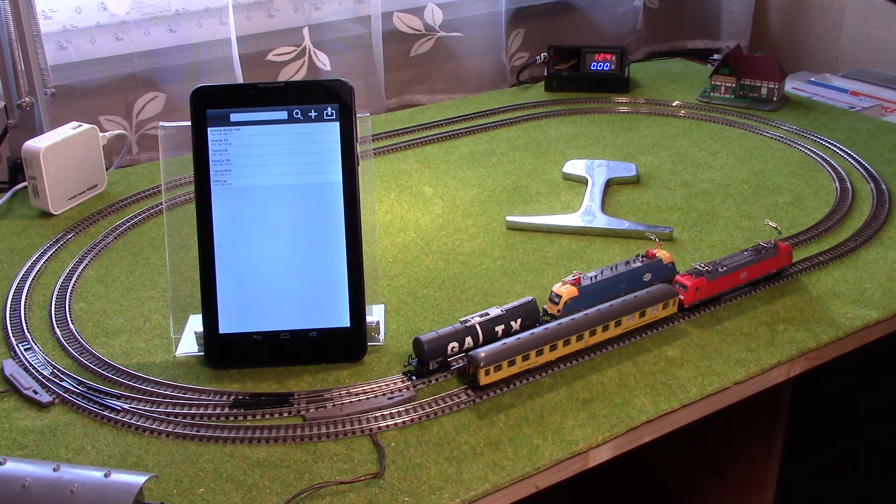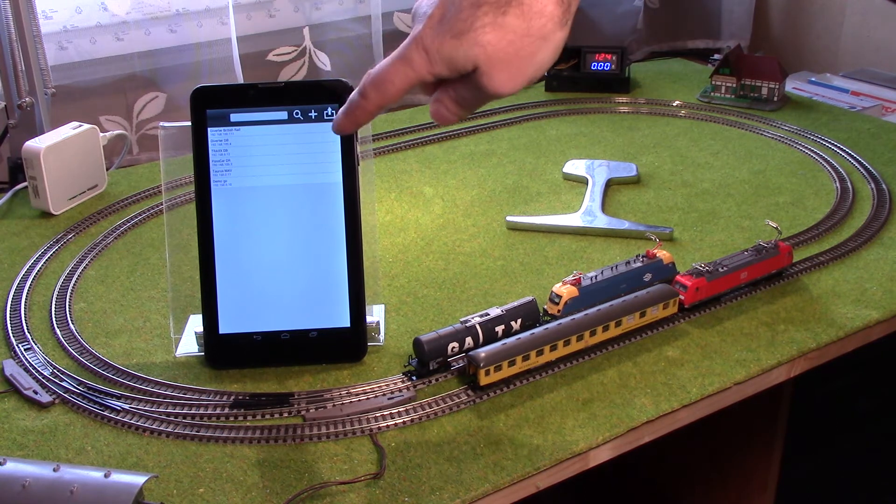Back to the electronics of the system. All locomotives have been equipped with a Wi-Fi control module, which is named ESP8266, as you saw before. Therefore, each locomotive contains its own web server and has a unique IP address as well. I will show you in practice.